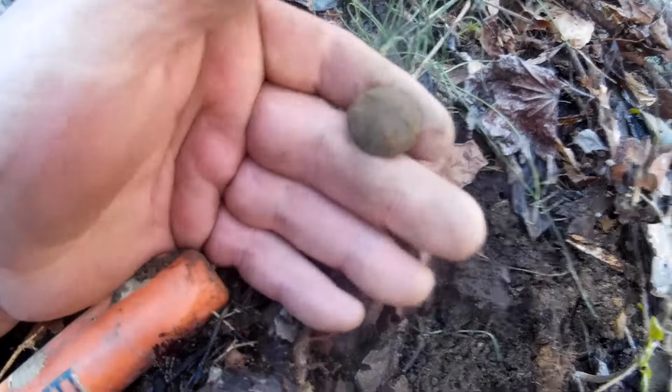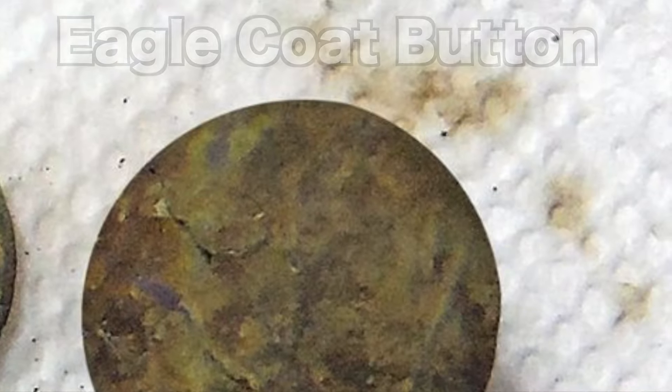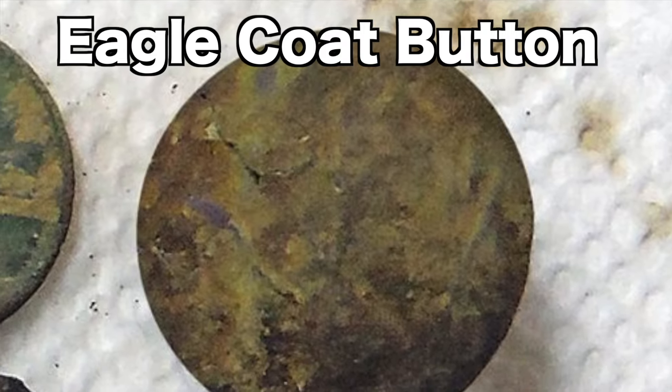Okay, we have broken the ice. This is my first relic of the weekend. It's really been an unusual weekend in that respect for me because it's been tough, but at least we've got an eagle button. Maybe it's got a letter on it — can't tell yet. We'll find out later.